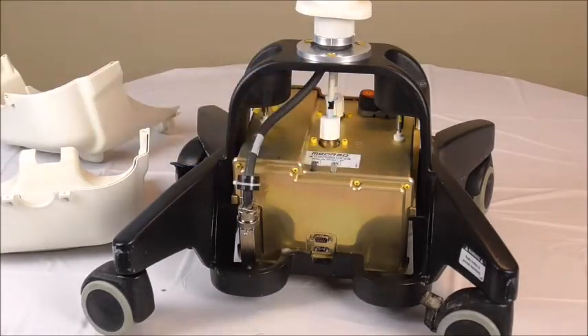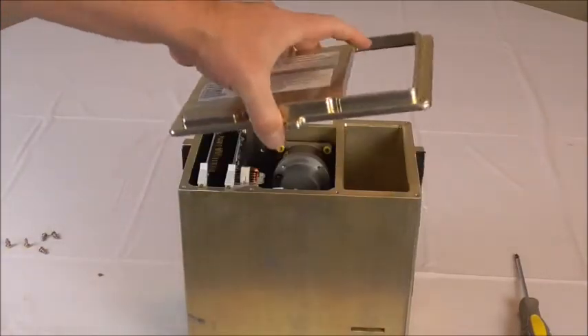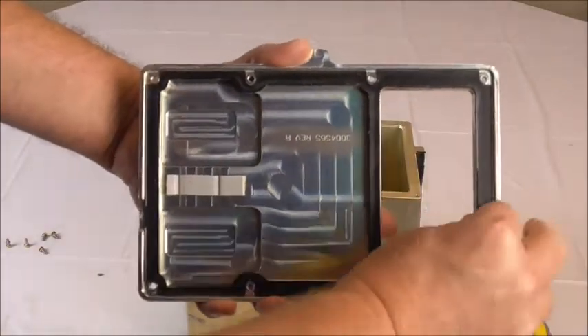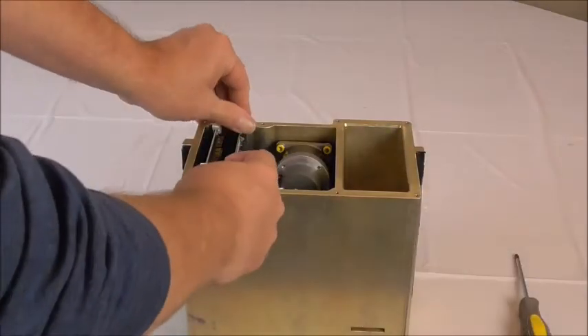Now our base is out. I've already taken the liberty of taking all the screws off, so we take this off — this is obviously the front cover. And this black gasket right here, that's the gasket that you would have to replace.